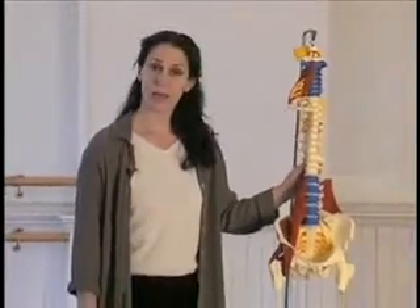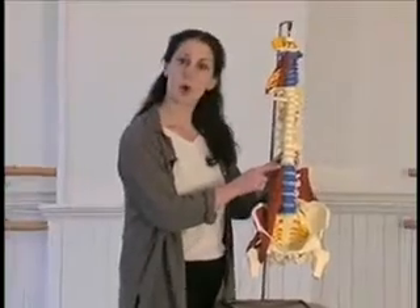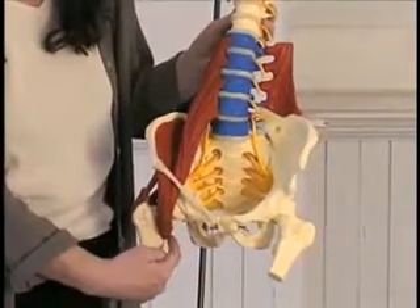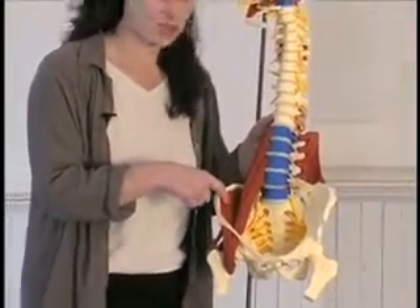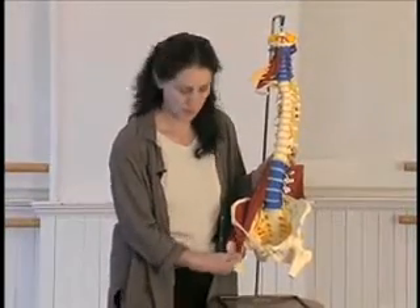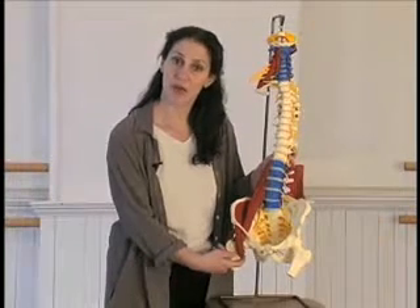So where is this important iliopsoas muscle? It's the deepest low back muscle that we have. It's the major postural muscle. It goes from your lumbar spine, crosses the pelvis, and attaches onto the top of the leg. It's joined by the iliacus muscle, which is the ilio part of the iliopsoas muscle, and that tendon joins with the psoas and attaches on the top of the thigh.